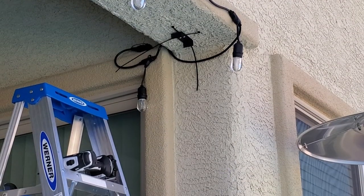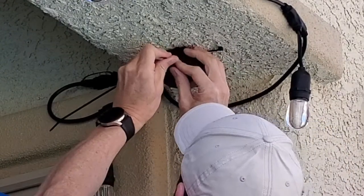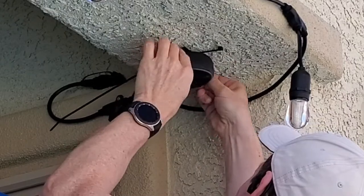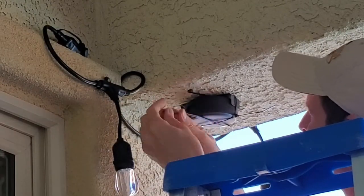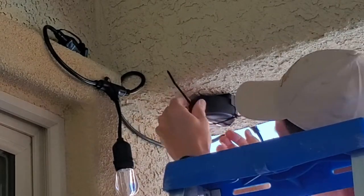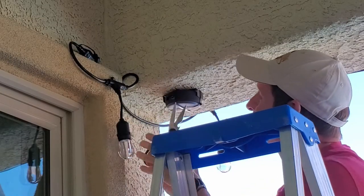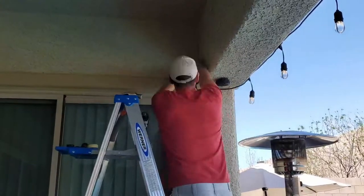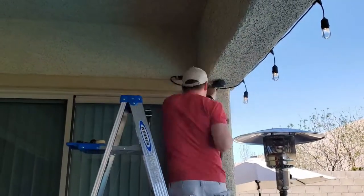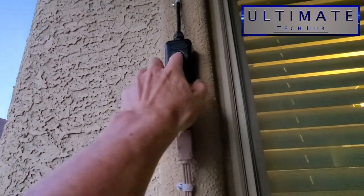Now it's time to install the Echo Dot. Make sure the power connection is facing the back so the wires are out of sight — it's a much cleaner look. Next, plug it in, add some wire clips, and test out the Echo Dot. I'll fast forward through all the wire management to save time. This is the final result — it turned out great! Once the lights are turned on, the Echo Dot should turn on as well.